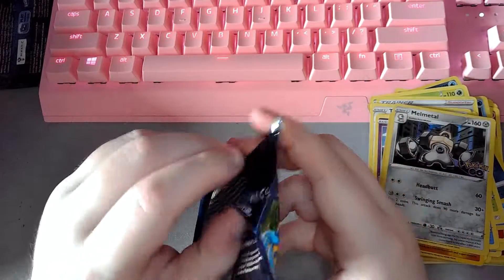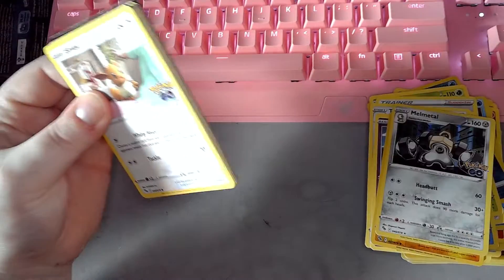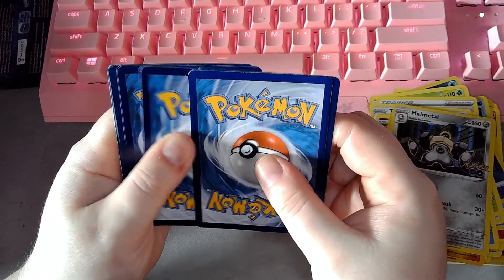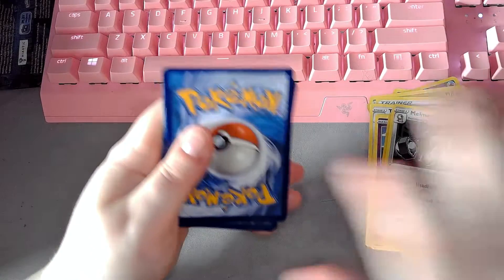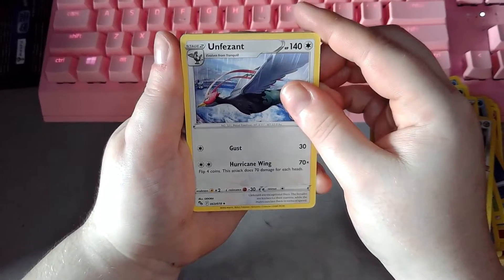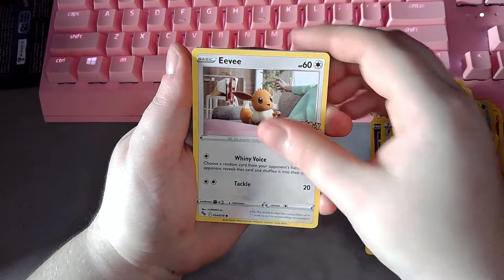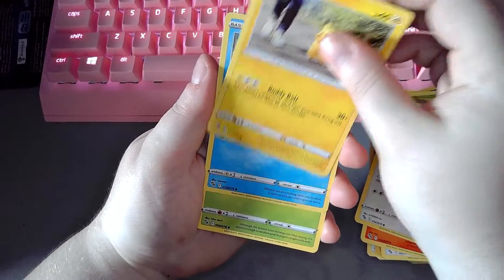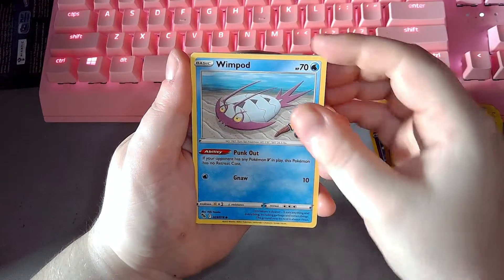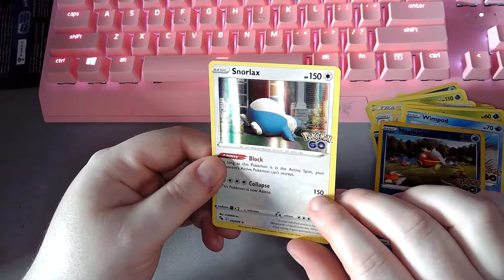And our last pack from the Elite Trainer Box for Pokemon Go. Let's see what we get. QR code. Steel energy. Unfezant — very nice. Rare Candy, Rare Candy, Rare Candy, Camrupt, Eevee, Pikachu, Squirtle, Spinaract, Wimpod, Magikarp, and Snorlax. Very nice.